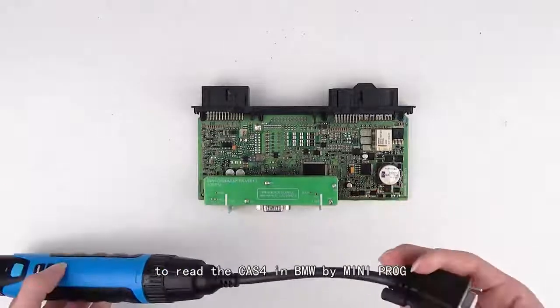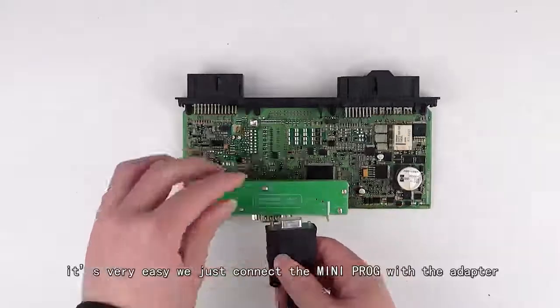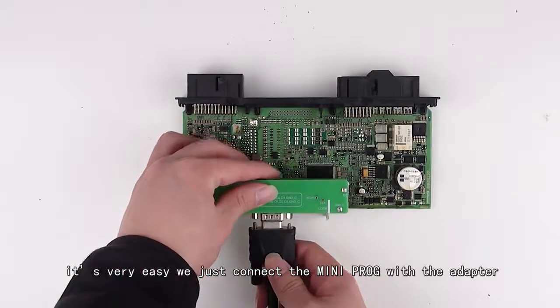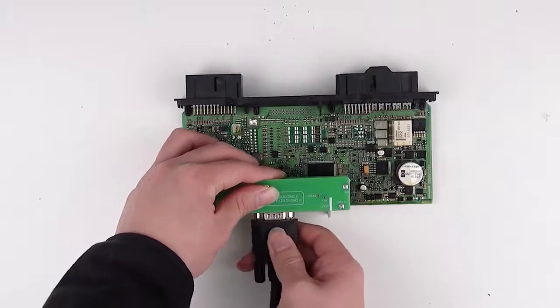The first thing we are going to do is read the task force in a BMW using the mini prog. It's very easy — we just connect the mini prog with the adapter via cable. Pay attention to the position of the plug.